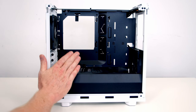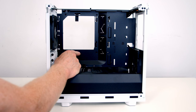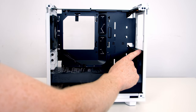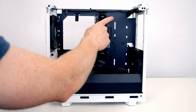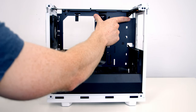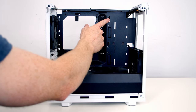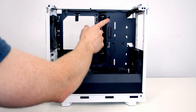Moving into the main body of the case, the Meshify 2 Nano will support mini ITX and mini DTX motherboards. In terms of fan support, you're going to be able to fit two 140mm or 120mm fans at the front, up to two 120mm fans at the top or one 140mm fan. If you do want to go with a 140mm fan you are only going to be able to mount it at the front because the motherboard is going to get in the way, and you will have to use a slim 140mm fan at the top — a 15mm thick fan rather than a standard 25mm thick fan.